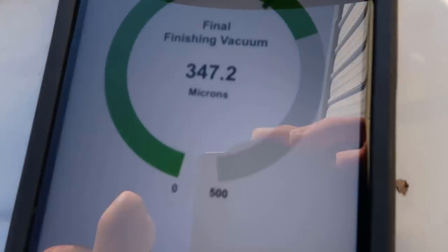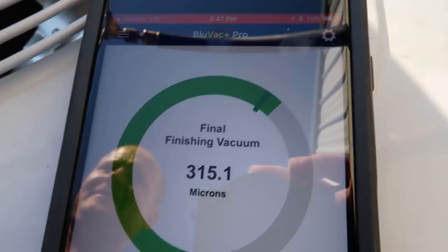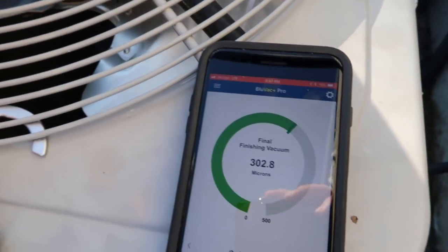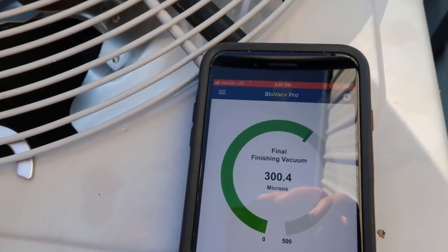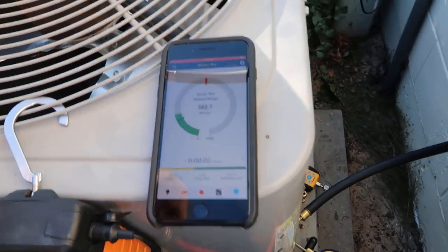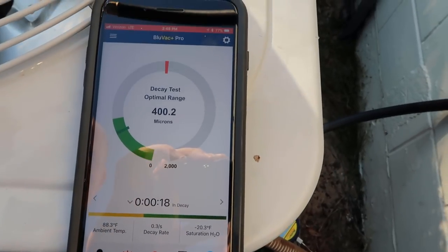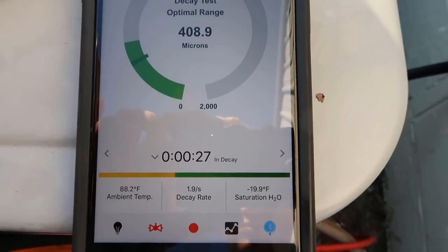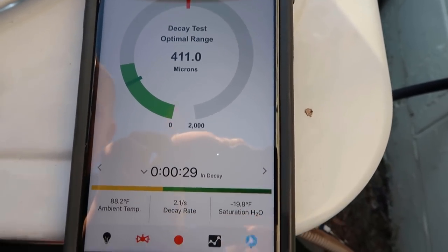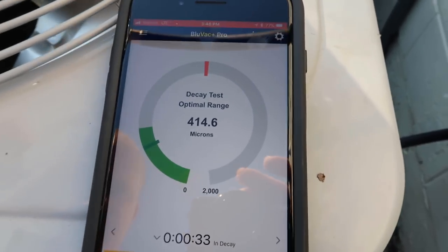Once we get to 300 microns, we will do the decay test — we'll see our decay rate, and the rate at which it's rising is very low, definitely within the acceptable range.